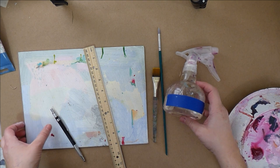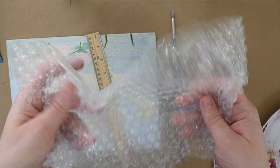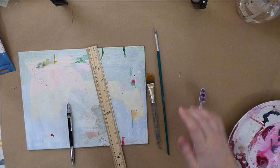Spray bottle — almost necessary for so much acrylic painting. It keeps your palette wet. Maybe a toothbrush. And one of my favorite texturing materials: bubble wrap. It's a way to reuse all this plastic. Also plastic wrap — wadded-up plastic wrap will make some really cool rocky textures. Play around, that is what this is for, and you can always cover it up because it's acrylic.